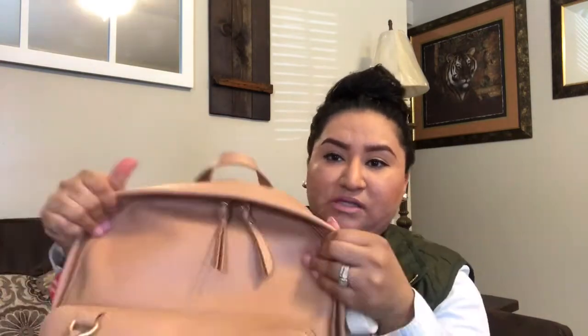The old pink diaper bag didn't have two zippers — it only had one. So it's pretty cool that this new one opens all the way. On the side pocket I have my tripod to film, which I always keep in there.